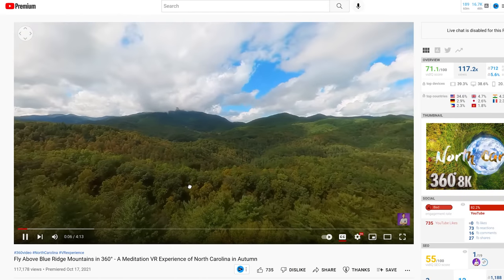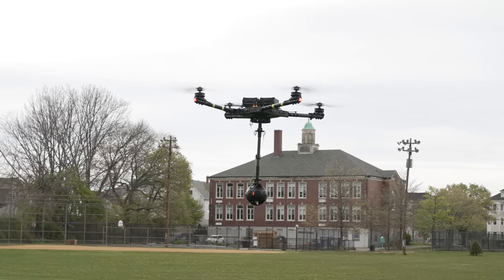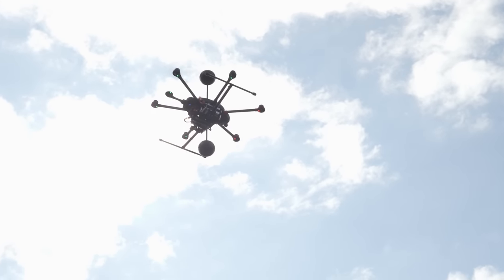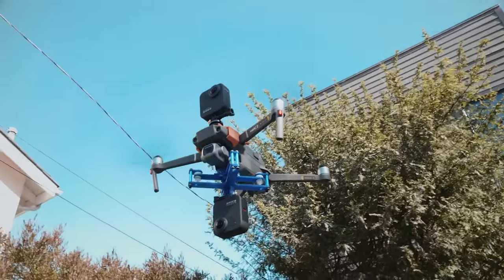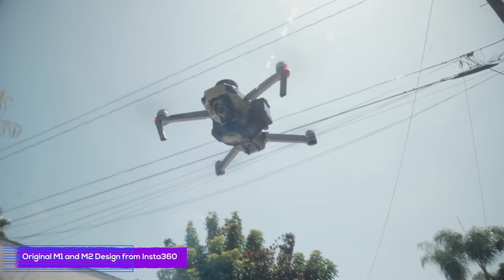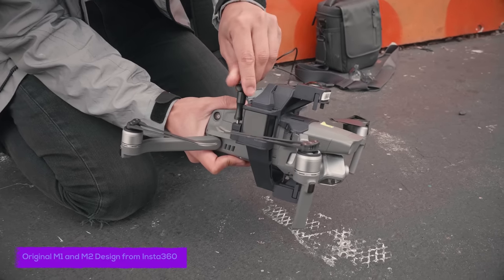If you are a long-time follower of this channel, you know I have been flying and designing VR drones even before Insta360. Look at this serious flying machine — it is 2X Insta360 Pro 2 with a center pole gimbal system to achieve stable 8K 3D 360 video on-air. My works on 2X GoPro Max right here inspired Insta360 to design the original invisible drone on the Mavic 1 and Mavic 2.